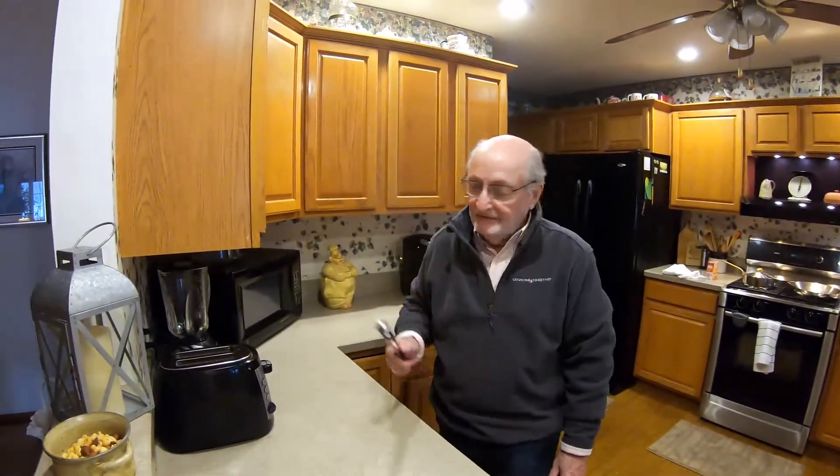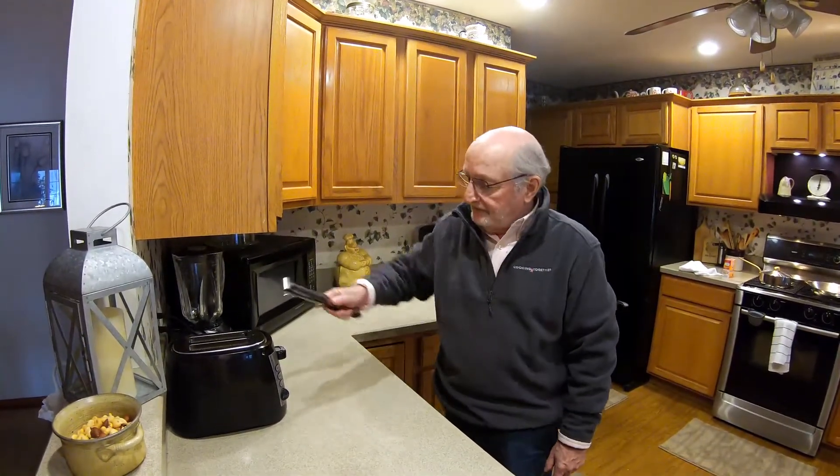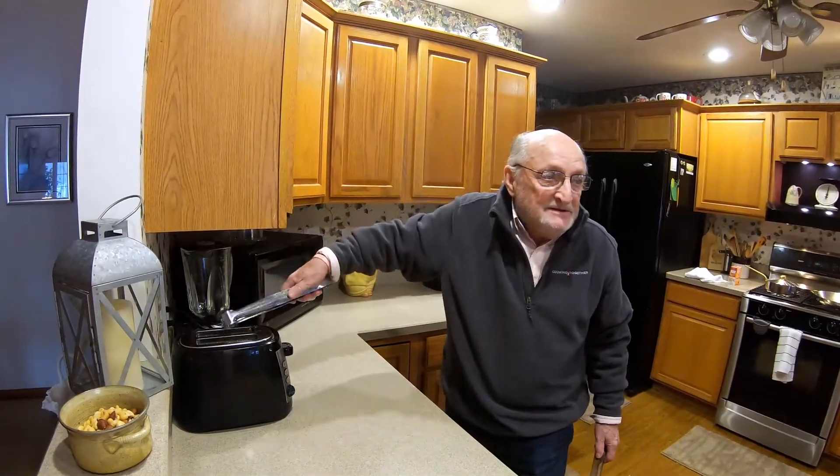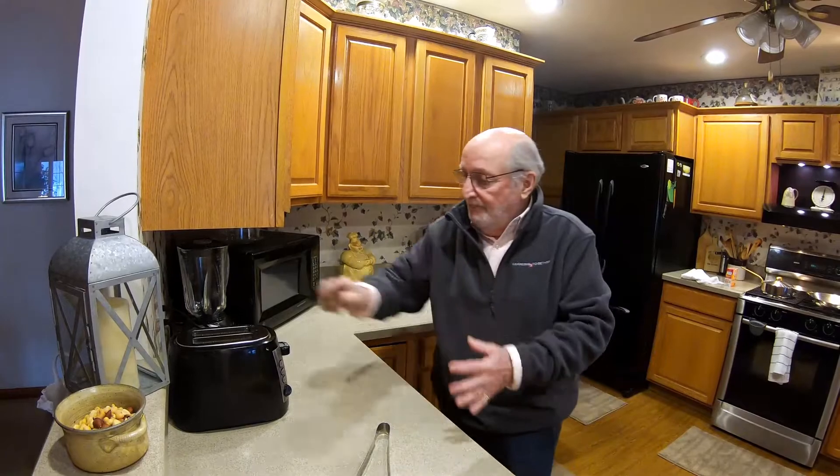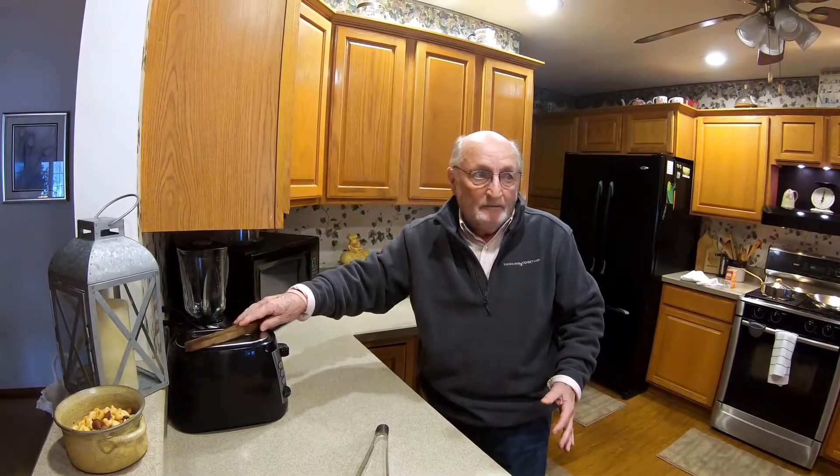Next thing - the toaster. This is a temptation for a lot of people: the toast sticks, so they grab a pair of tongs. But if that toaster is on and it's electric and you stick metal tongs in there, somebody's going to get fried. Make sure you use wooden tongs if you have that kind of problem.